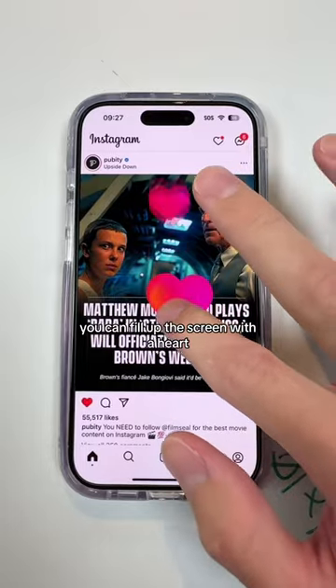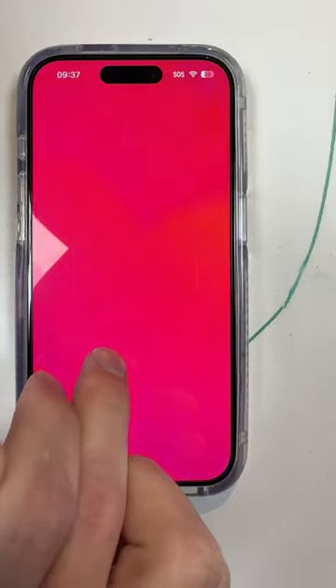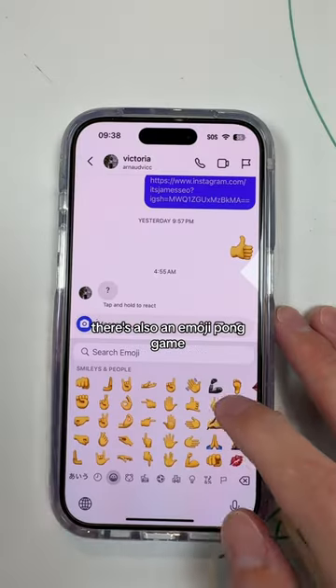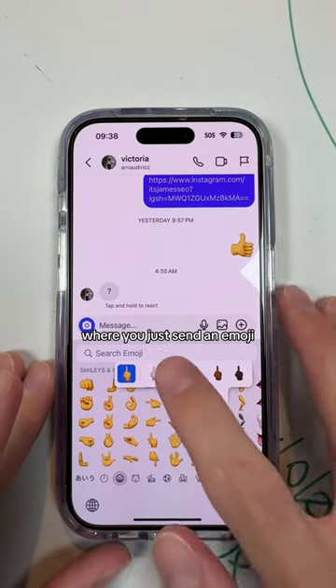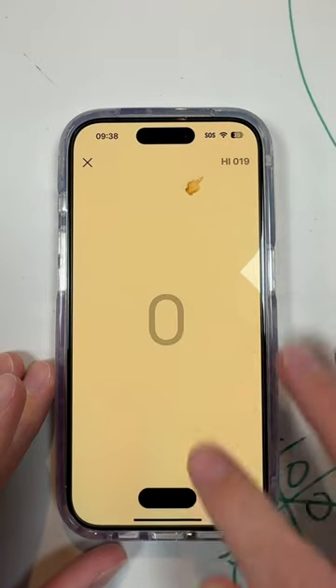Try this with your phone. You can fill up the screen with a heart. There's also an emoji pong game where you just send an emoji, click on the emoji, and you're playing pong.